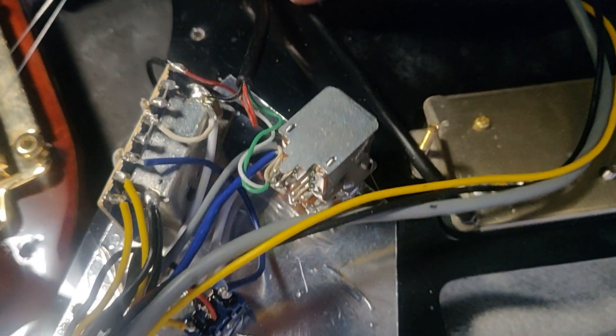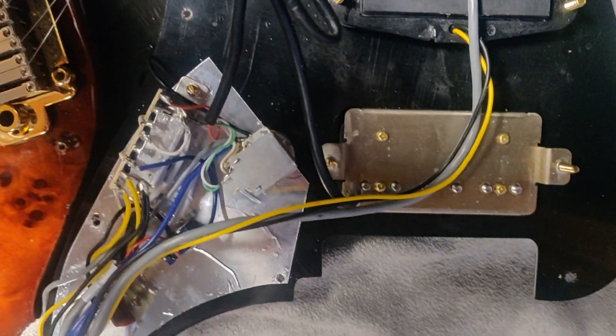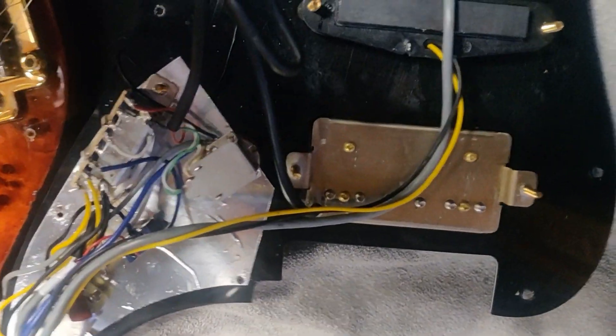Which is a bit different than on normal guitars, because Michael Kelly has a so-called epic 11 mod.